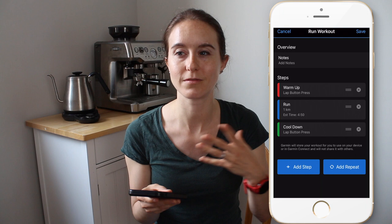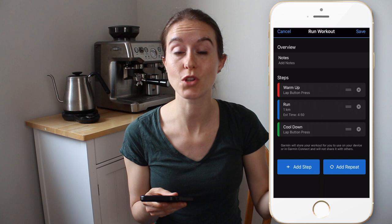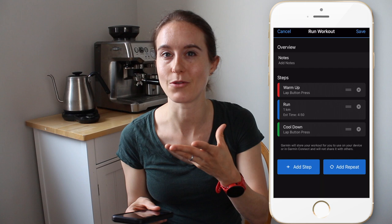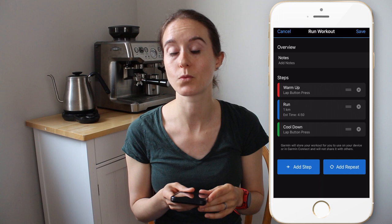I used to program like four kilometers for my warm-up, but that doesn't help you when you're running with friends or you accidentally go too far longer than what you had programmed. Then it just goes directly into the workout and you have to stop your watch and you lose that distance. So I learned my lesson and I just do lap button press, and when I'm ready to start the workout, I press the lap button.